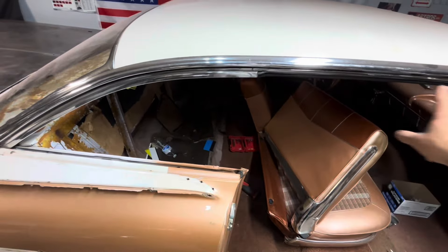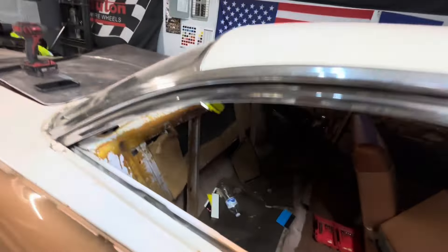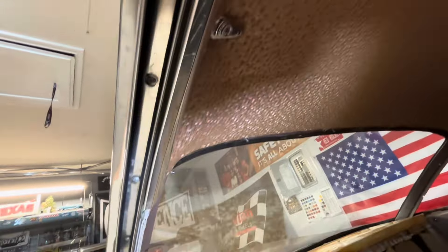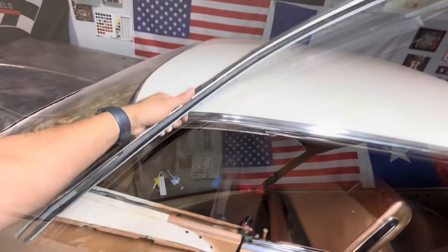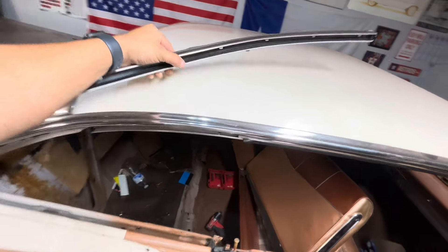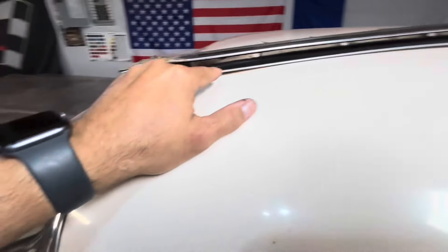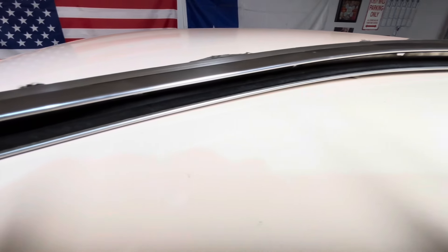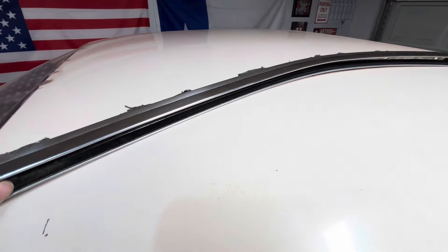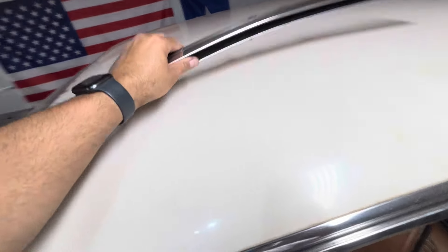Now we're gonna move on to all of this trim up here. First piece goes from here all the way down — I can see the screws pretty easy. I thought there were five but it actually had six screws, and the very last one in the back I had to get out with a short stubby screwdriver. But look at the felts in that sucker — they look brand new. That's gonna look real nice after I repolish it, but that's for another day.